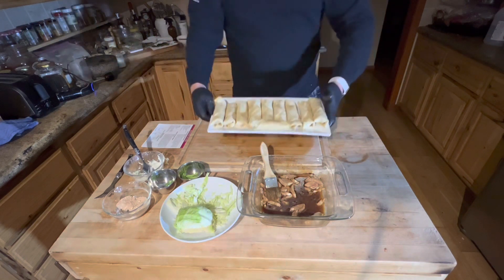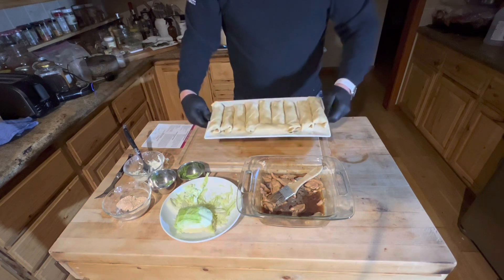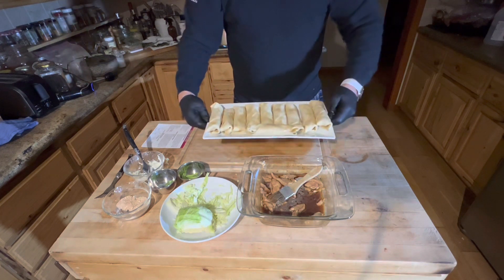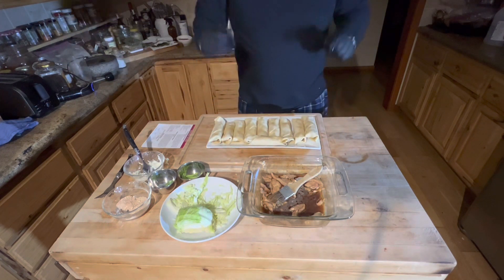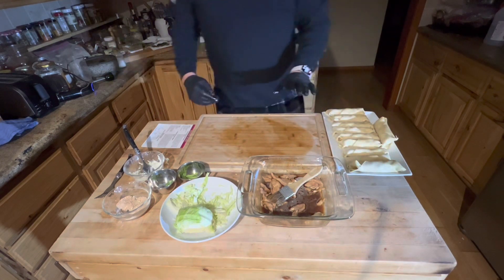Here we go. I don't know if you can see that. Voila! I'm going to deep fry these suckers and then throw them in the oven to crisp them up a little bit more. I think that's the direction to go — I don't know though.